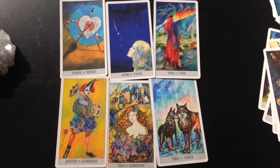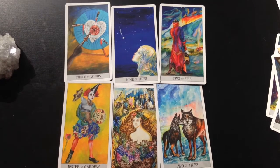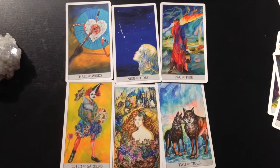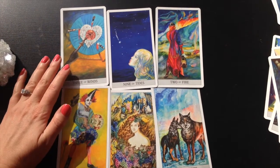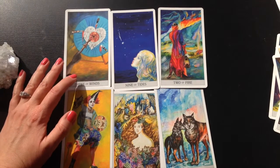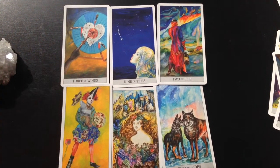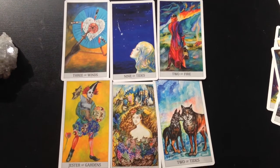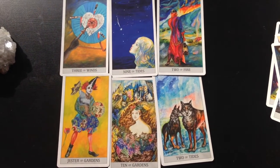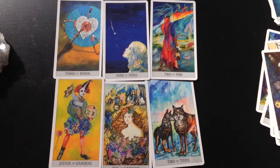The imagery is not Rider-Waite derivative — it's essentially its own bag of tricks. Now there are a few cards that are somewhat similar, where you can see the influence came from the Rider-Waite system, such as the three of winds or the three of swords. But there are other cards that are essentially their own unique blend of imagery that doesn't really seem to be based off anything we've seen anywhere before.